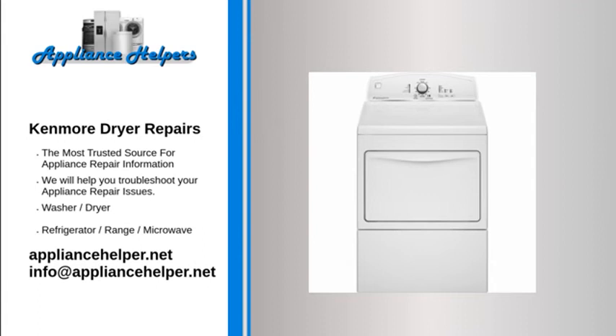Kenmore dryer takes too long: Air flow problem. If the vent is clogged or partially clogged, it will restrict the airflow through the dryer, substantially increasing the drying time. To ensure proper dryer performance, you should clean your dryer's venting system at least once per year.